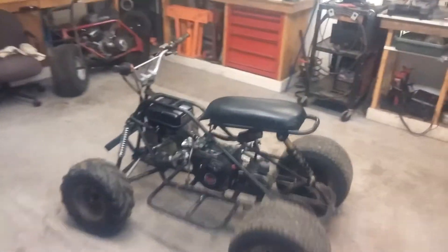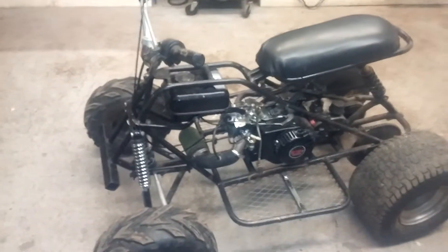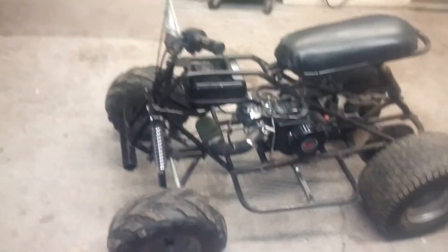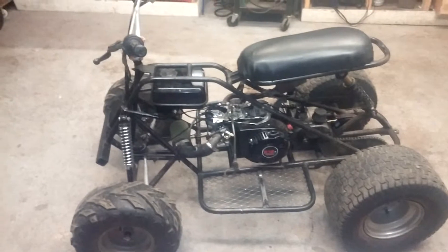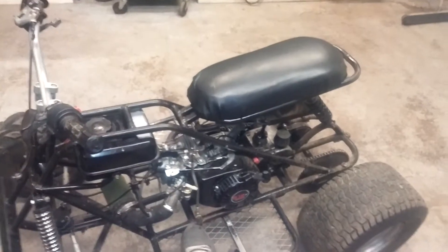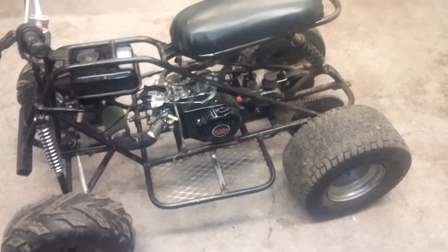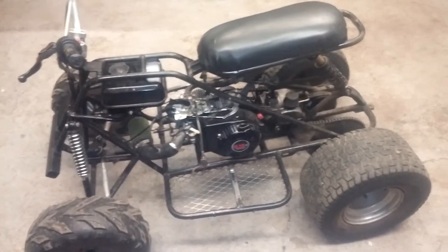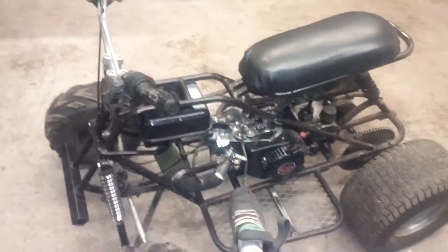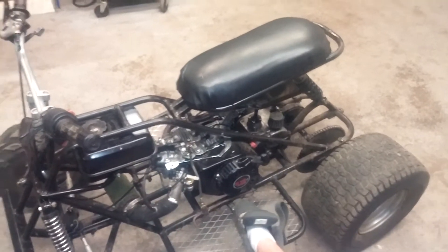It's been a while since I made a video about this thing. This technically finishes the project, besides some painting — I did paint the frame — but there are some things I added to it after I painted it.